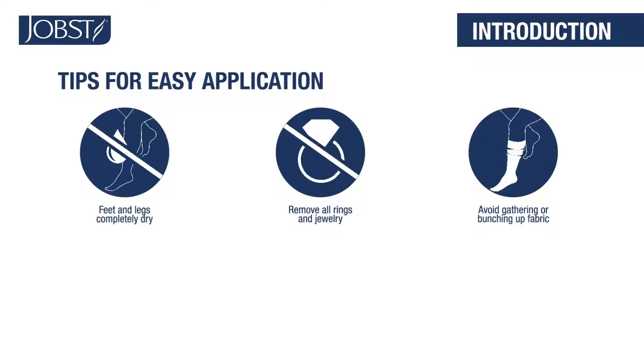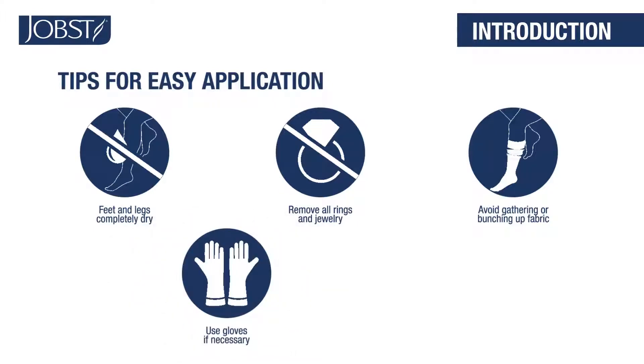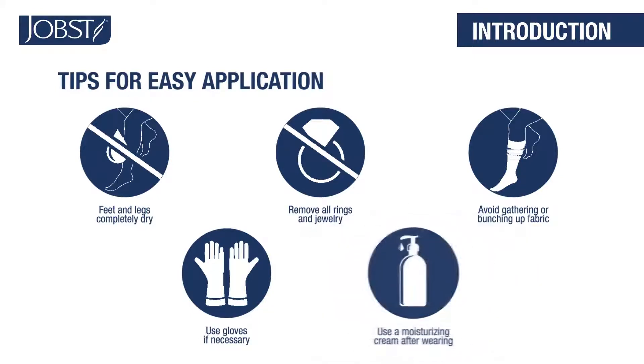It's difficult to slip your foot through the narrow opening. If you prefer, you can use gloves to help create friction and provide a better grip. Use a moisturizing cream after you take off your Jopest hosiery to keep skin moisturized and healthy.